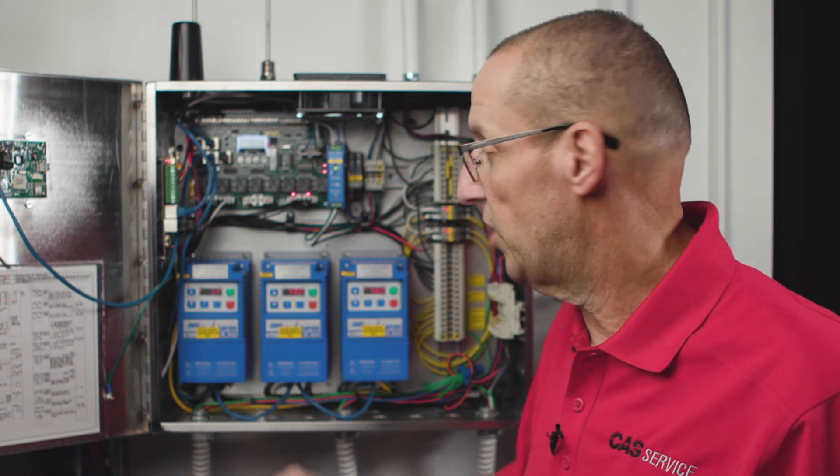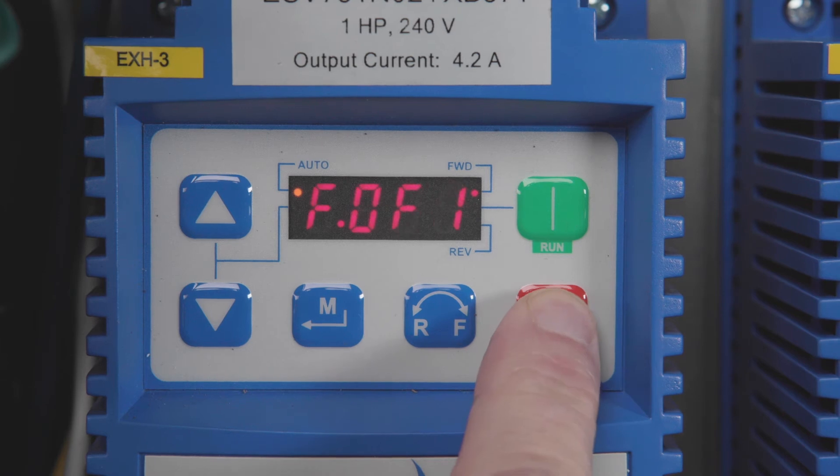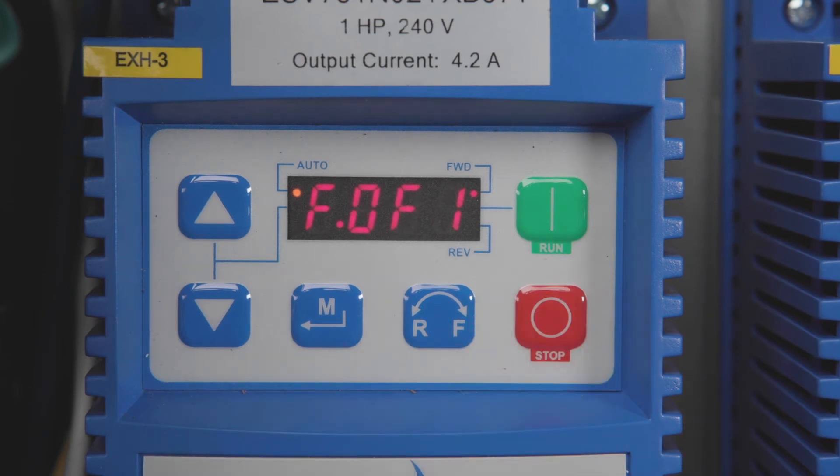While it's showing SP on the drive, you can push the stop button and it will show you the fault. FOF1 is a ground fault. If you look in the lens manual, it's going to say ground fault.